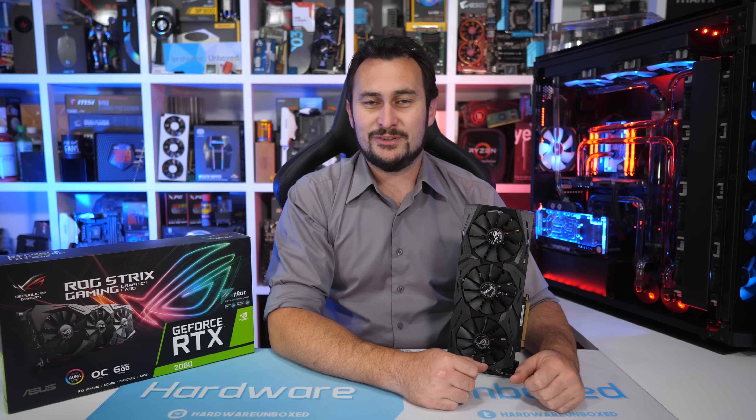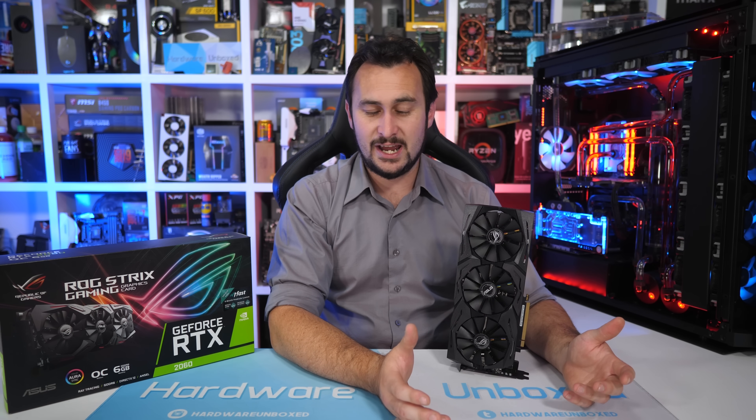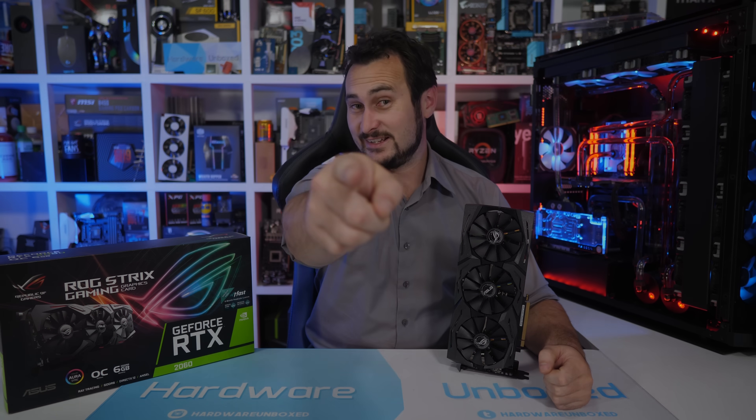If you appreciate the content, subscribe for more, and if you appreciate the work at Harbour Unboxed then consider supporting us on Patreon — you'll gain access to our Discord chat, monthly live streams, and all that good stuff. Thanks for watching. I'm your host Steve, and I'll see you again next time.